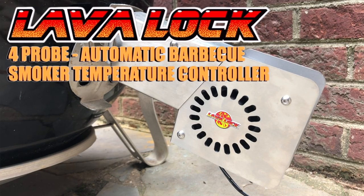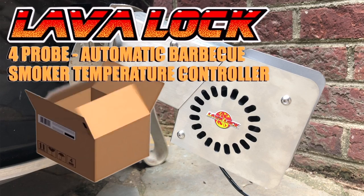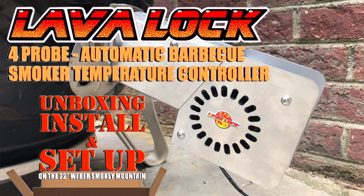This is the LavaLock 4-Probe Automatic Barbecue Smoker Temperature Controller — unboxing, install, and setup on the 22-inch Weber Smokey Mountain Cooker.